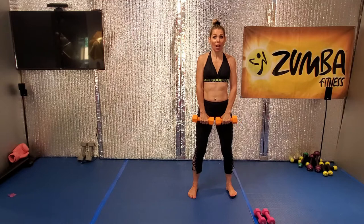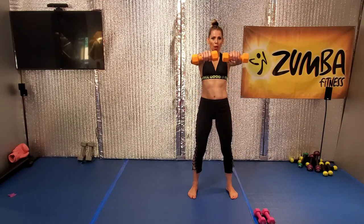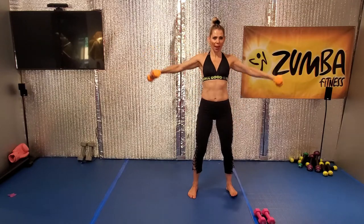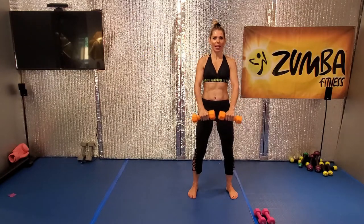Now we're going to do eight times on tempo. Go. Open. Good. Shoulder, lift forward. Up, open, down. Oh yes, woo.